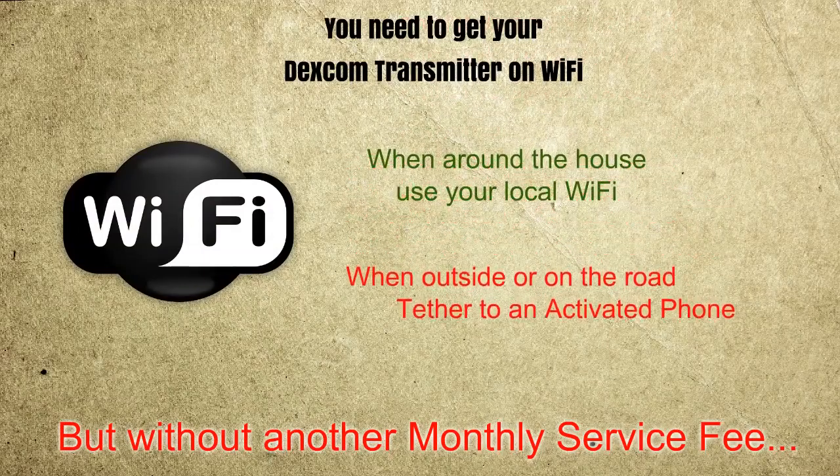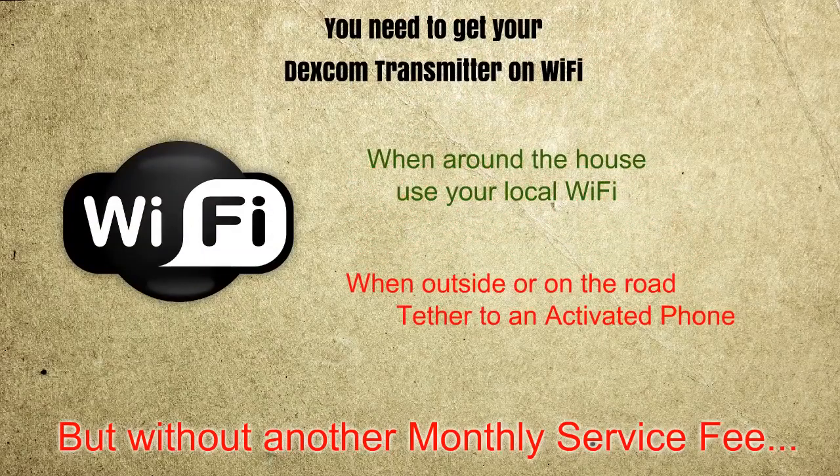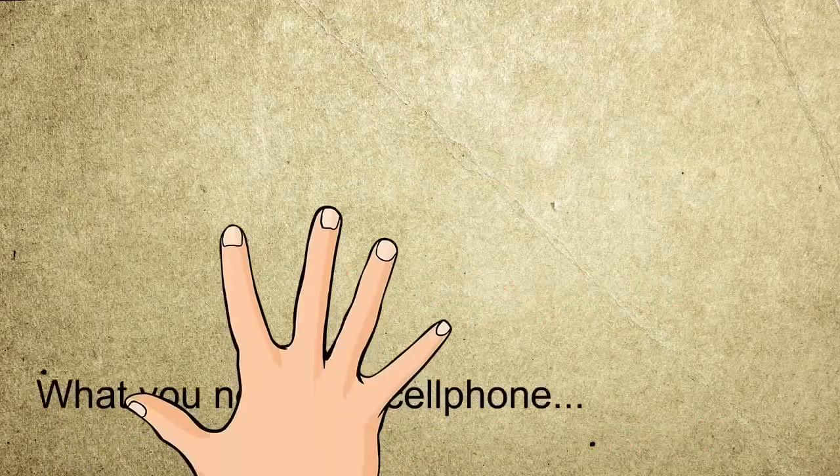This will let you monitor glucose levels when around the house and outside the house by tethering to an activated phone.